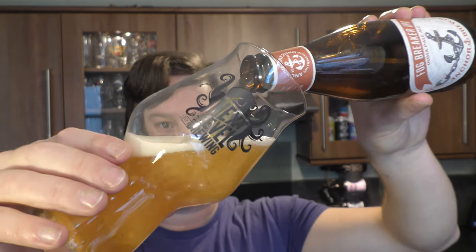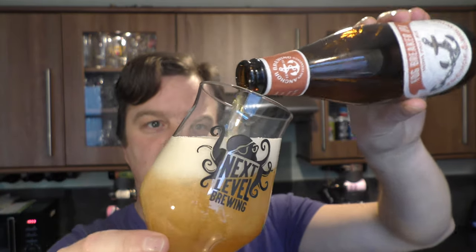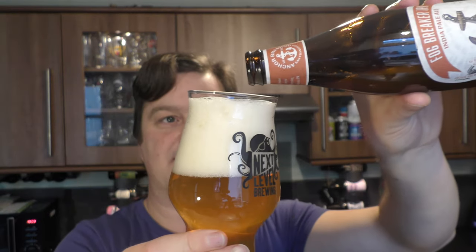Big fan of Anchor — one of the original American craft brewers. I think they probably started in the 1970s. Their history goes back over a hundred years but it's slightly complicated. I think there was a break between brewing, but they definitely go back to the 1970s.